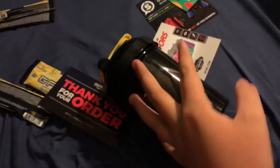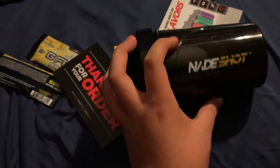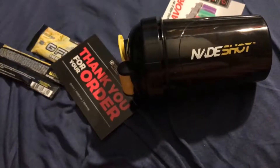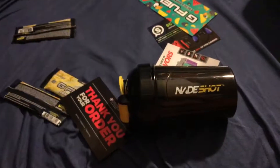But yeah, that's just about it for this video. Next video is going to be, of course, my Shaker Cup collection video — all of the Shaker Cups that I own. But yeah guys, that's just about it. Hope you all did enjoy, and I will see you all in the next one.